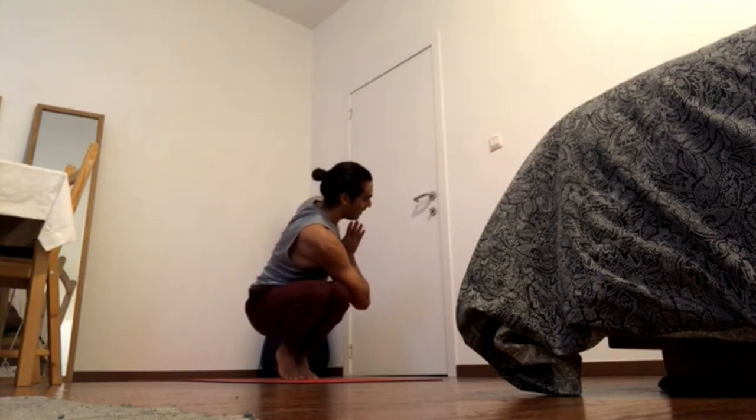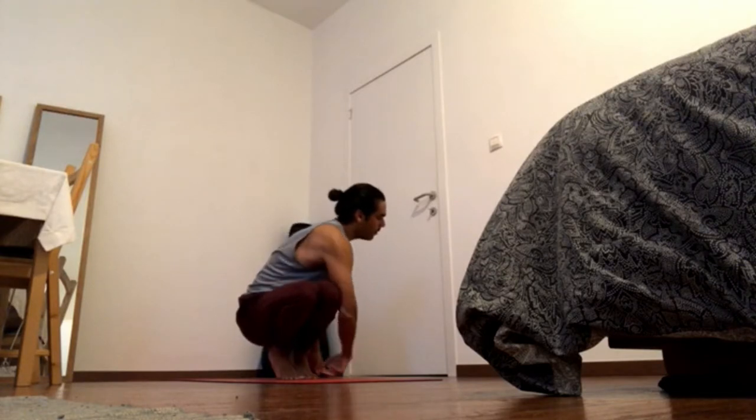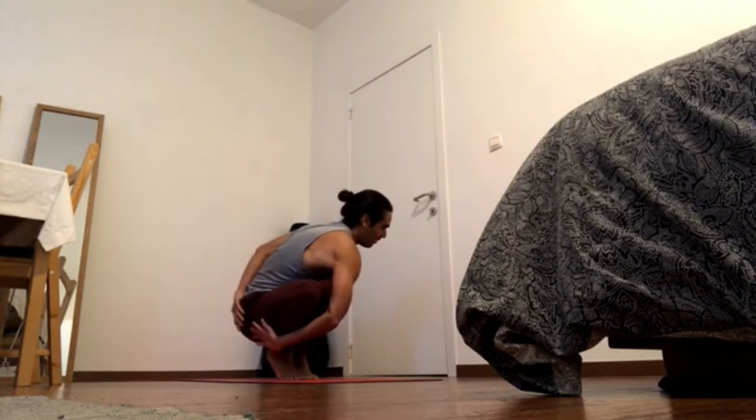Keep pressing the heels together and the balls of the feet down. If it's available for you, you can go for a bind.